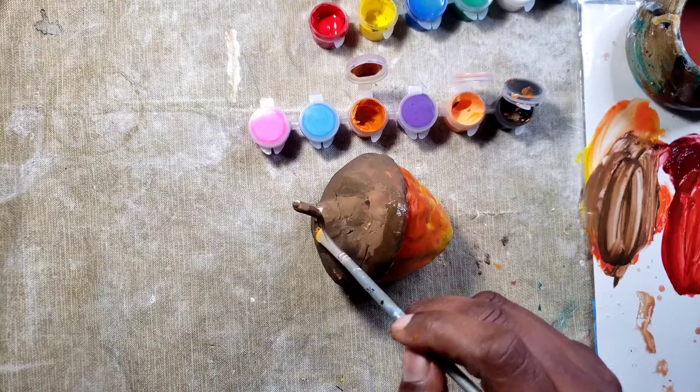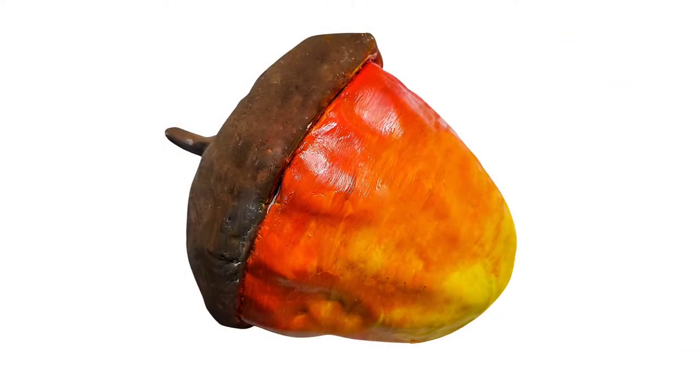And there you have it — an ombre acorn. I hope you enjoyed this video, and thank you for watching.